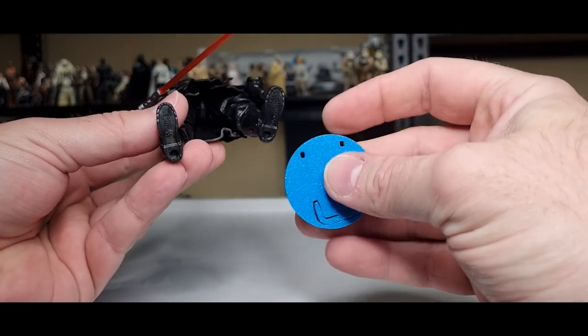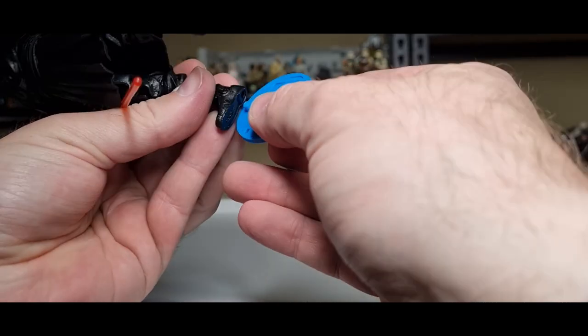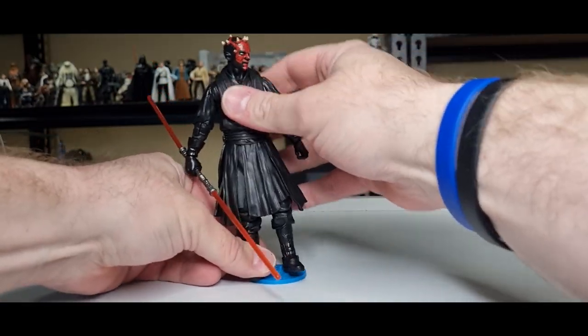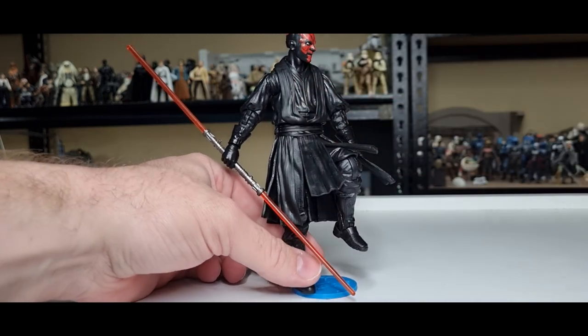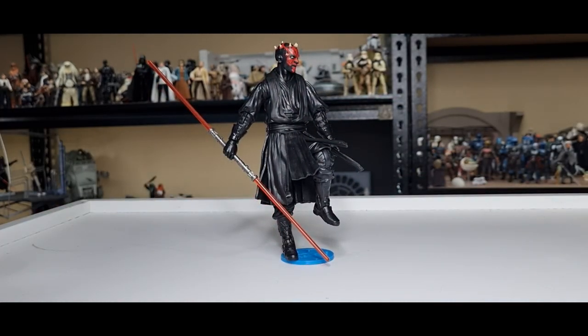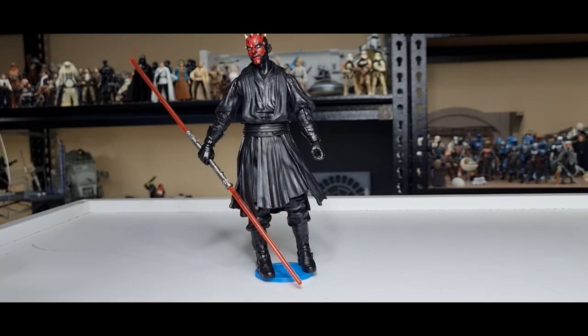Let's do the peg test — we've got the Black Series size peg on the left of the stand. Get this guy posed up and balanced. Really cool poses with him — that's nice.